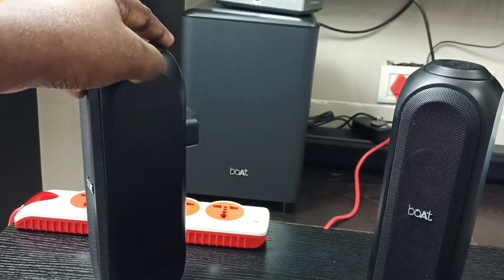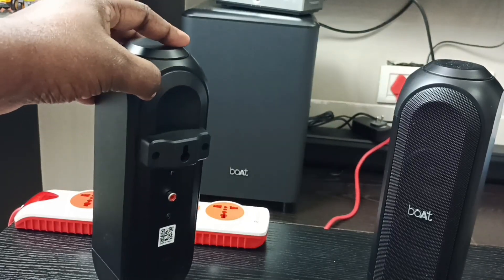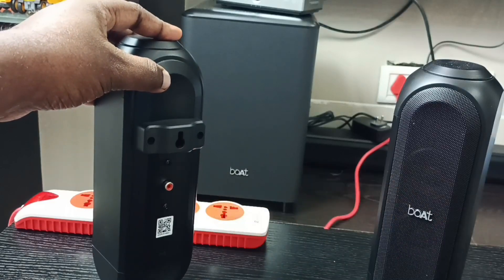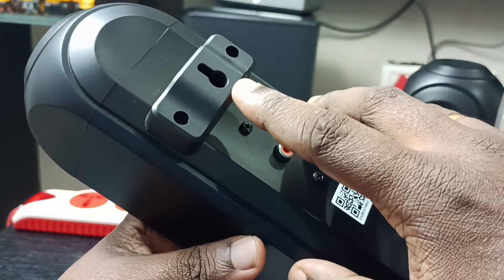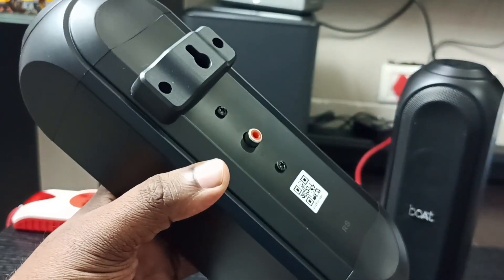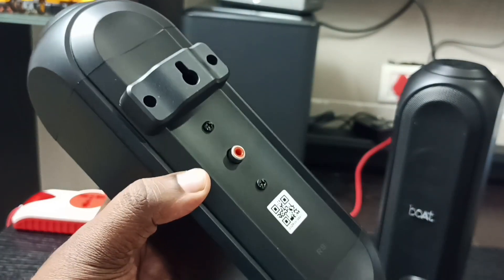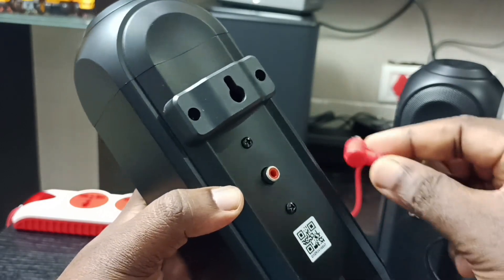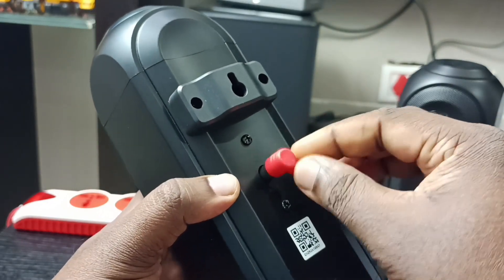These rear speakers have a wall mount option — we can see the wall mount hole here. Here we can also see the RCA port, and in this port we have to connect the RCA cable.